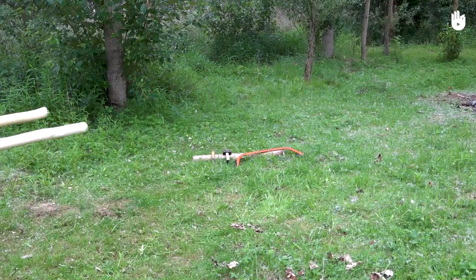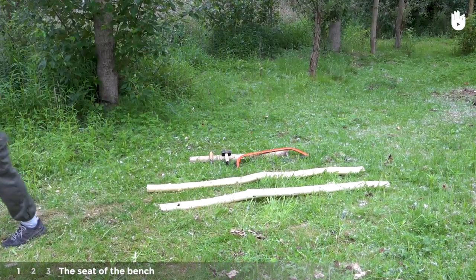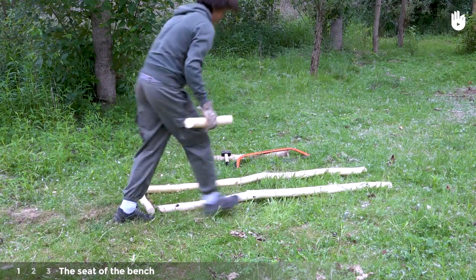Making a bench requires three stages, which we will now explain in detail. Step 1: The seat of the bench. Place both the 2m long poles on the ground and position the two 50cm poles at either end.